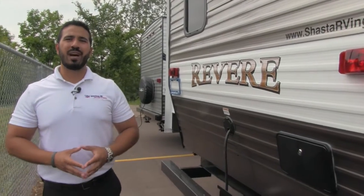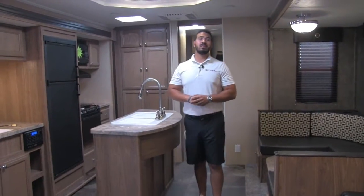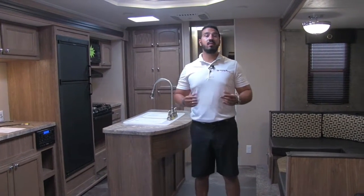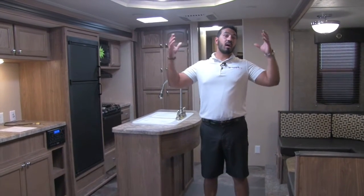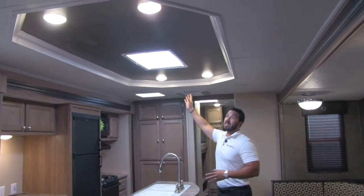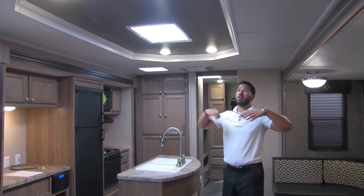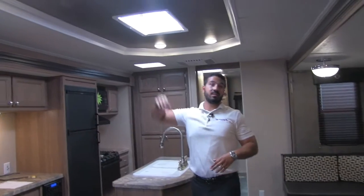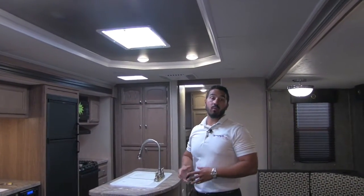That wraps it up for the outside — let's go take a look inside. Welcome to the inside of the 2017 Shasta Revere 33BH. This particular model is in the chocolate chip interior. One of my favorite things about the Revere line is the height of the ceiling and the height of the slides. Take a look at this beautiful seven-foot tray ceiling — you have a ton of head space, so you don't feel cramped. There's also a beautiful skylight that lets in a lot of natural light during the day, with LEDs all the way around at night.